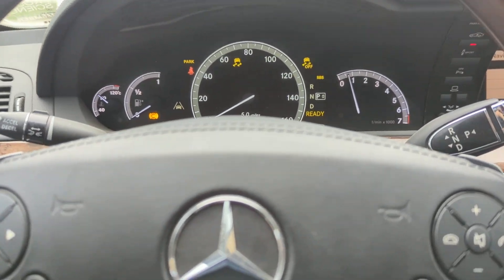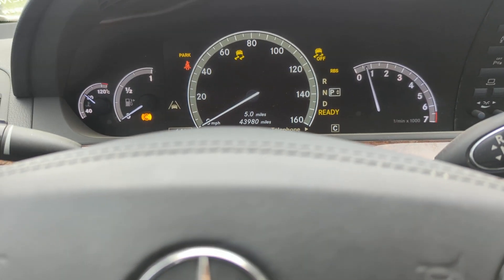Welcome to Eukanic. In this video we're going to talk about how you can find out which ABS wheel speed sensor you need to replace.